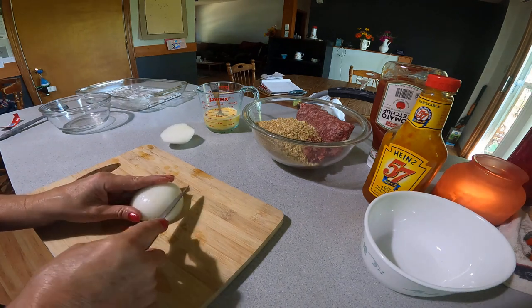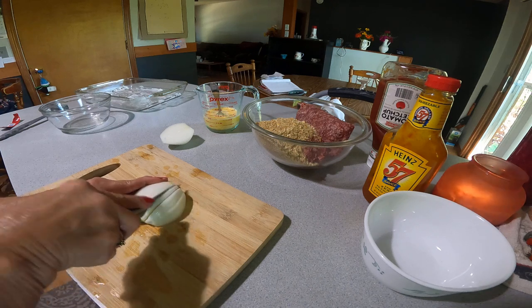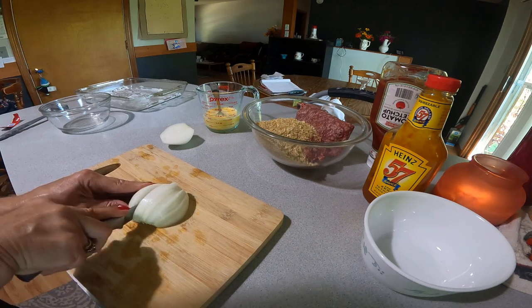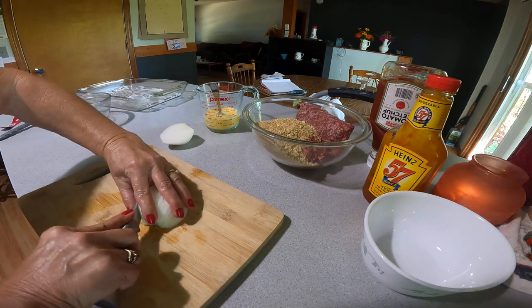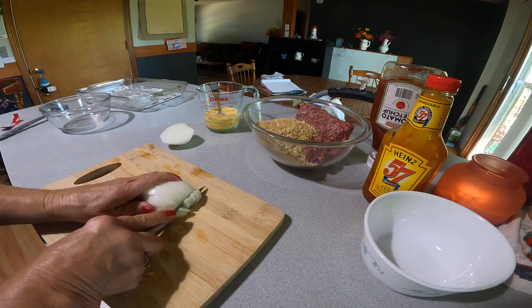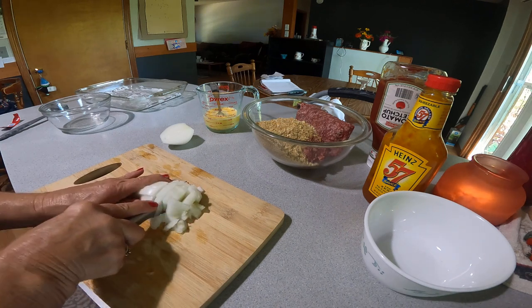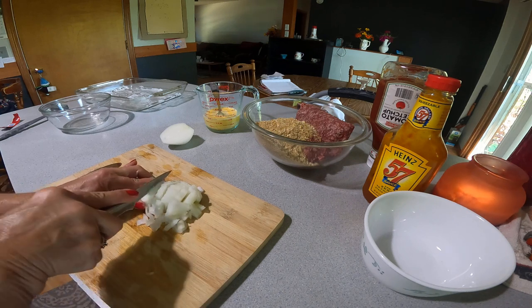And I just cut some nice slices of onion.